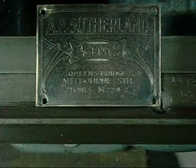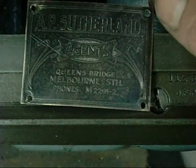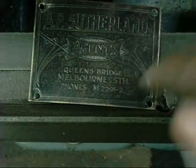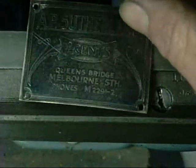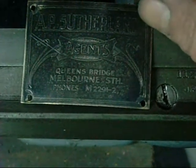The phone number might give us some info on its age. How long have we used M2291-2? M is obviously the switchboard Melbourne, and the number — well, it's a pretty short number, it's got to be bloody old.